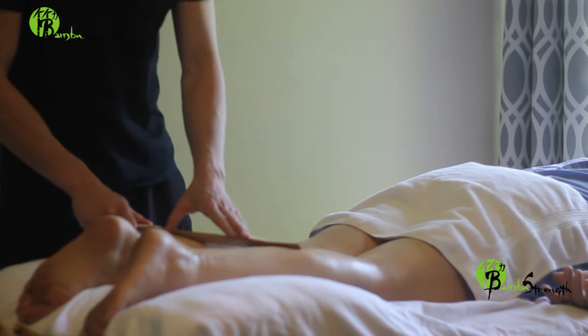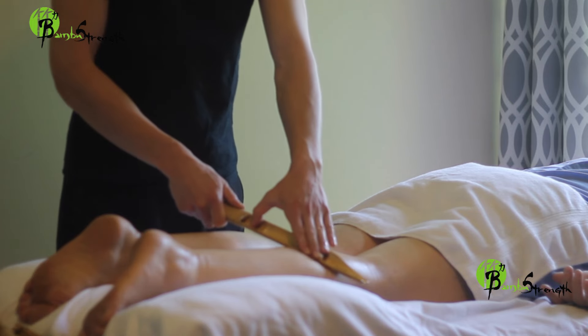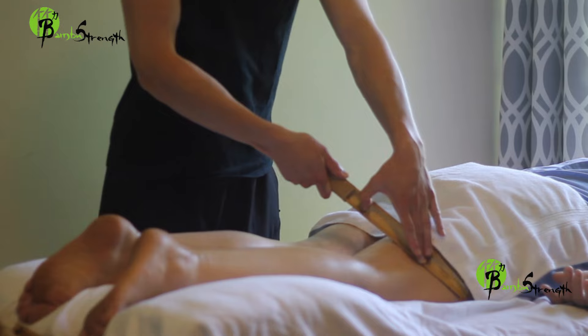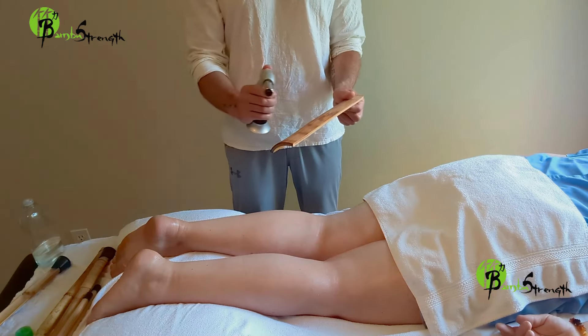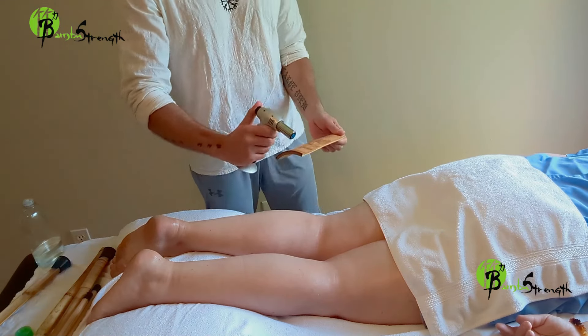Also avoid blood arteries and major veins such as the carotid, popliteal, and femoral, as well as lymph nodes, and internal organs such as kidneys, bladder, spleen, and external organs.